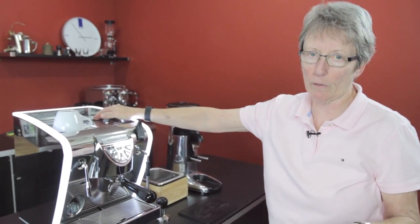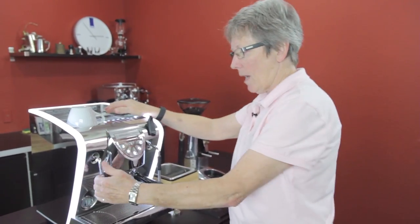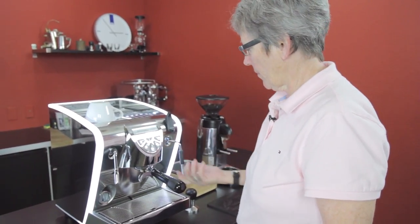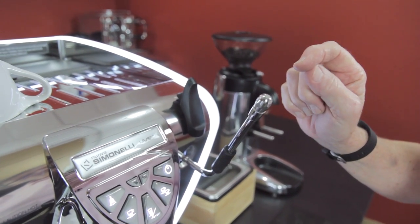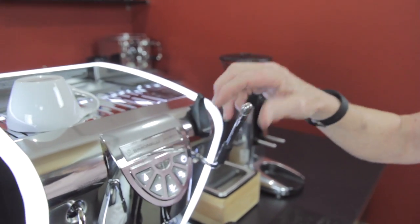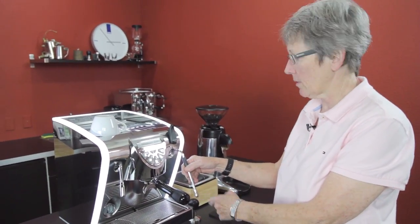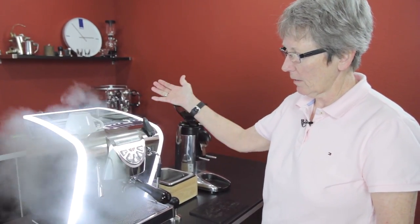On the inside you've got a copper and brass boiler — a two-liter boiler that keeps up with demand. Hot water dispenses out of here, your volumetric buttons are here, and steam comes out of here. This steam arm comes with a four-tip — the same tip used on the barista championship machines. Nuovo Simonelli machines are used for barista championships, so you know you're getting the best of the best.